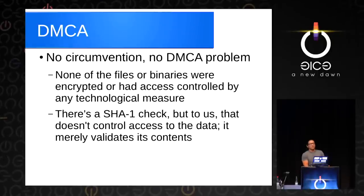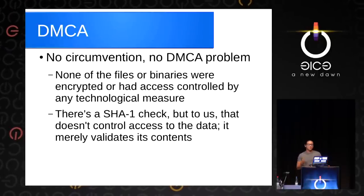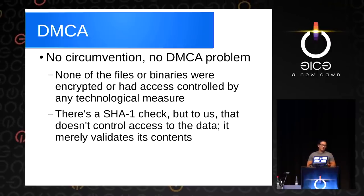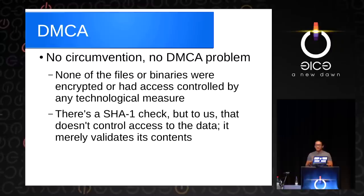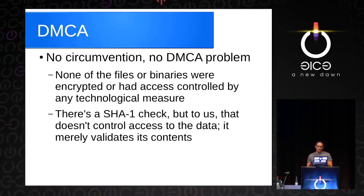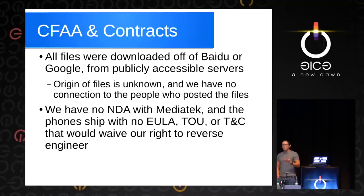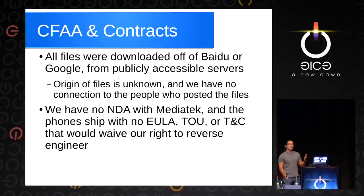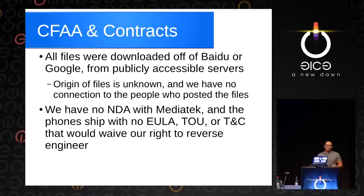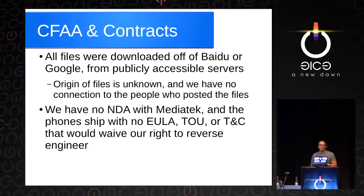A lot of people worry about things like the DMCA. The good news in our case is that we didn't have to circumvent anything. DMCA is about circumvention — there's probably no DMCA problem because all the files and binaries were in plain text. There are maybe some SHA-1 checks, but that's not an access control, that's just a verification of content. There's some question about contracts and the CFAA — if we had to access a server in an unnatural fashion, there could be some liability. But the good news is all this stuff you can just do with a search query and download from public servers.